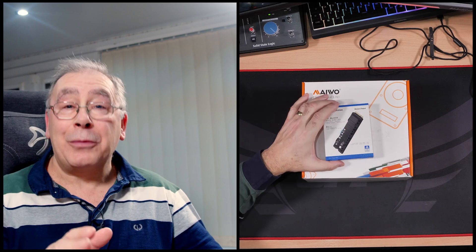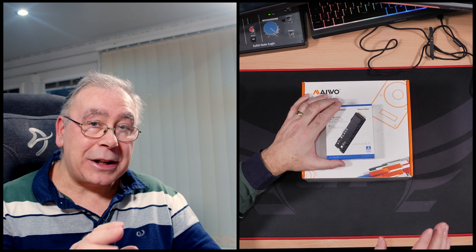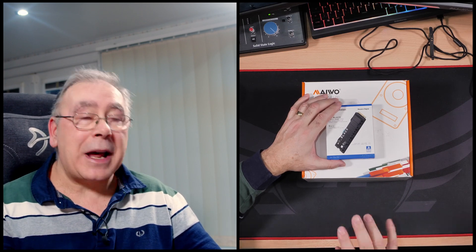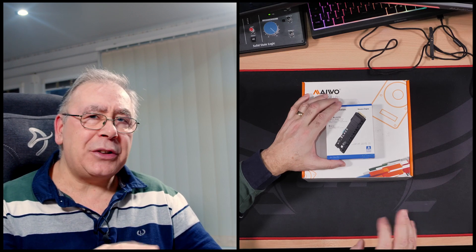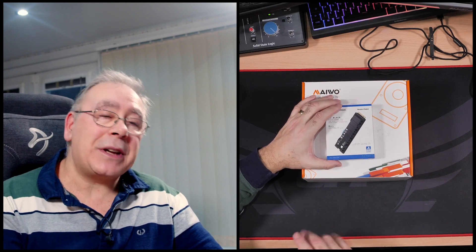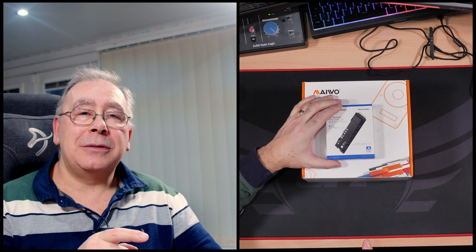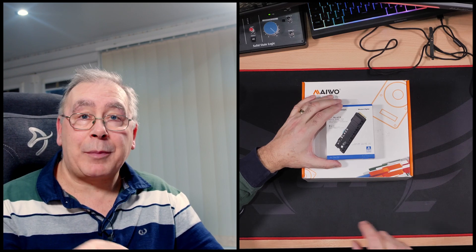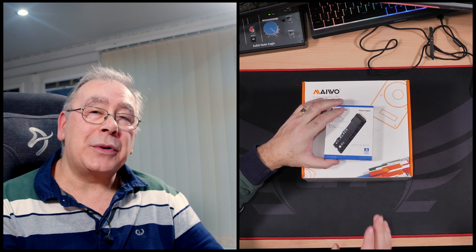I did buy this myself — out of my own money. I didn't ask for it or have it sent to me. I went out and bought it because it only had two reviews on Amazon and I didn't really know what to think. So I thought I'll buy it myself: if it's rubbish I will tell you, if it's good I will keep it — and we can go back if it's rubbish.